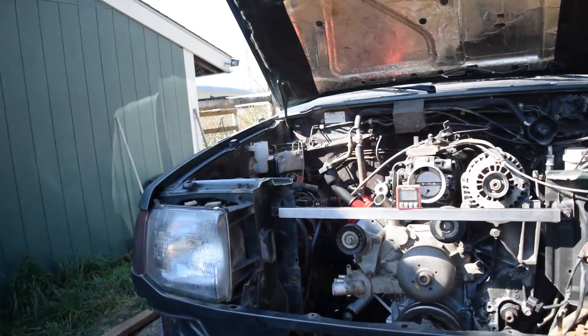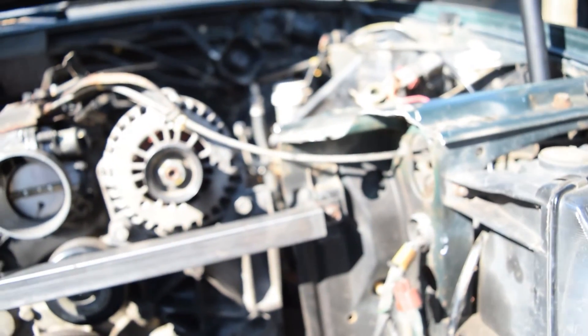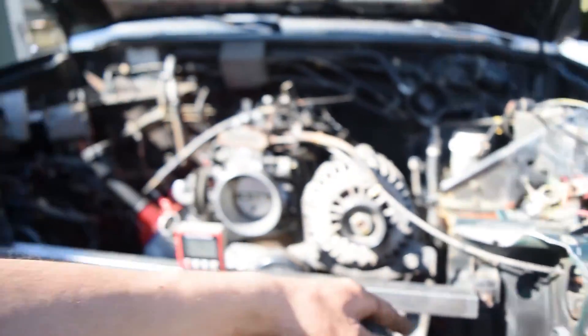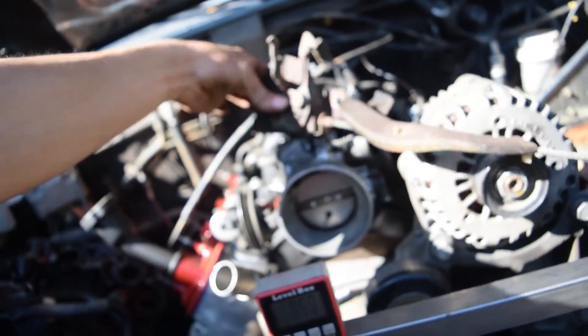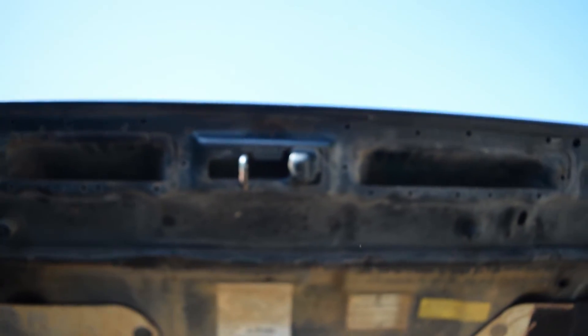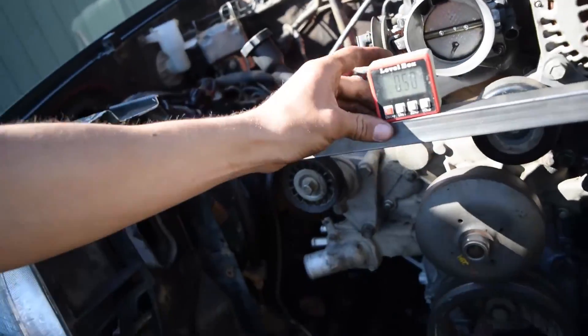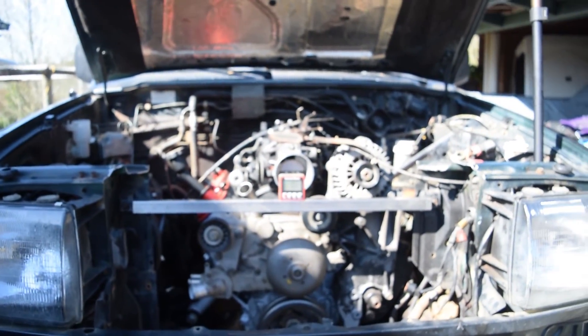I fabricated this core support — a removable support here. All it is is some one inch tube with some eighth inch tabs welded to it. I bolted into this factory mounting spot. I forgot what it was for, but they're already there and I just bolted it in. It's definitely pretty strong once it's fully welded. I think I'm going to kick out two more tubes somewhere to mount this hood latch, because I don't want to change it on the hood at all — so it's just going to fall down into the same spot. I got that in there just to bring some rigidity back to the body.